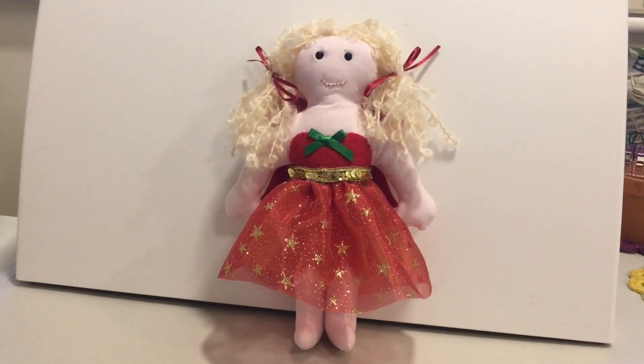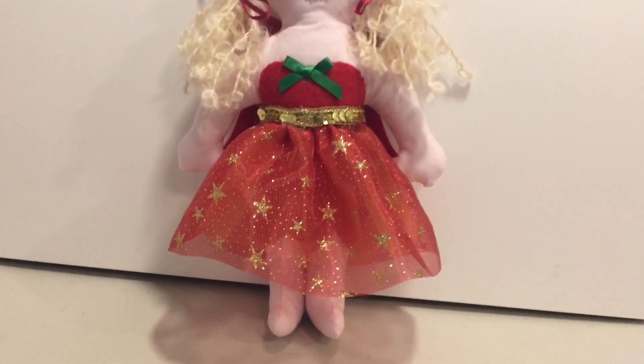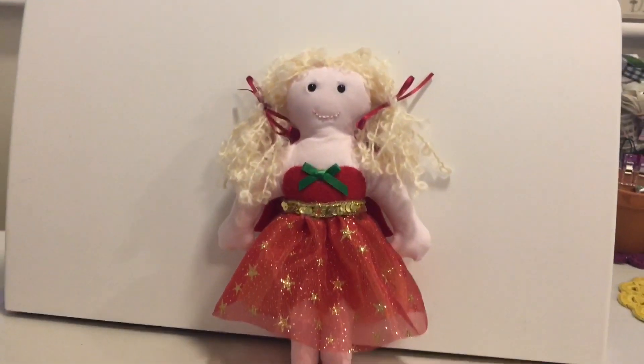I'm just about to parcel up this lovely little doll for my friend's little girl and I just thought I'd show you the finished fairy. She's not my best work if I'm honest.